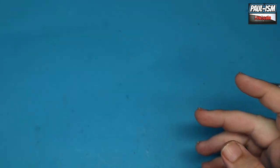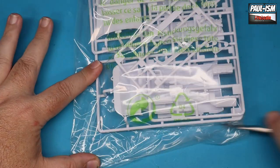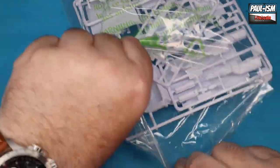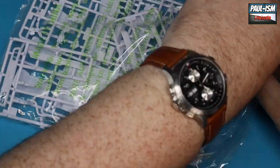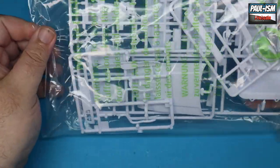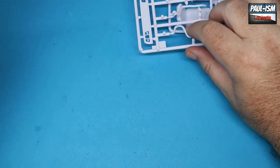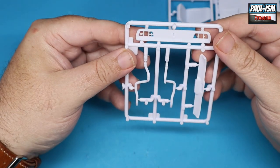I can see this getting bumped up the build list — I am loving the look of this. A lot of people I've spoken to — at least seven or eight — have built this or know someone who has, and they've all said it's an absolutely fantastic kit. So yes, this may need bumping up the build order.